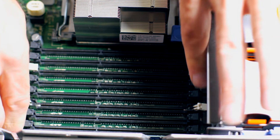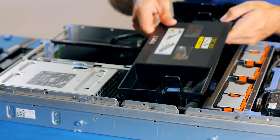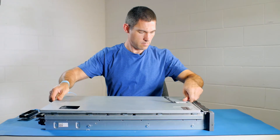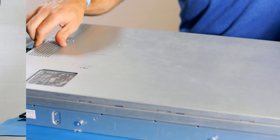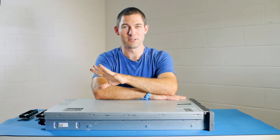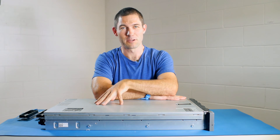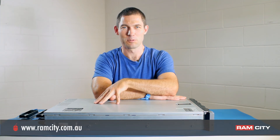Clipped in securely. Now we need to reverse the procedure — put the cowling back on and put the side of the case back on. And that's it, job done. That's how easy it is to do a RAM upgrade in a Dell PowerEdge R710 server. I hope you learned something from the video today. Thanks for watching. You can pick up all the gear, upgrades, and ESD equipment from Ram City, and we'll see you next time.